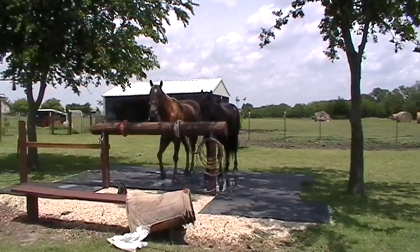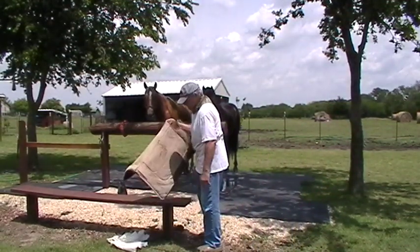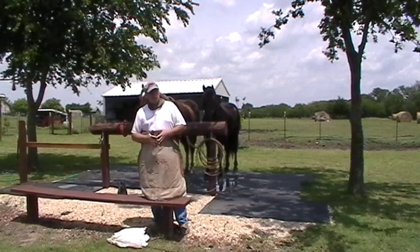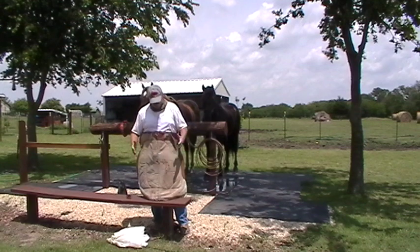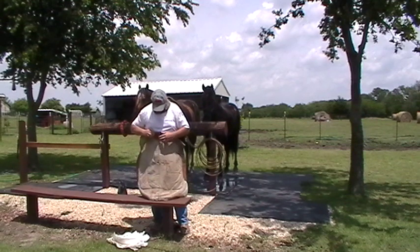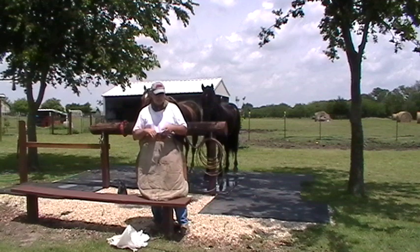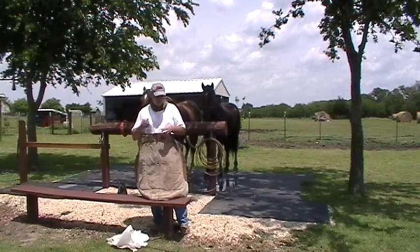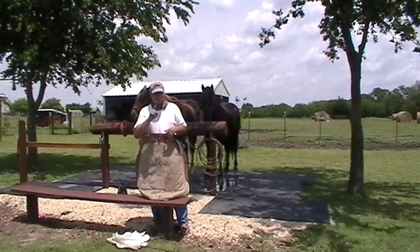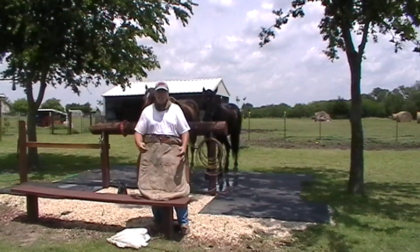Hey horse people. I've got a couple videos on a saddle pad — the question was my horse is scared of the saddle pad. I put it on, it bucked, now I'm restarting and trying to get the horse used to the saddle pad. The other question was my horse is scared of the hose. I'm going to show you how to freak out a horse by doing it wrong, then show you how to use pressure, release, timing, and rhythm to get the horse to relax and ignore it.